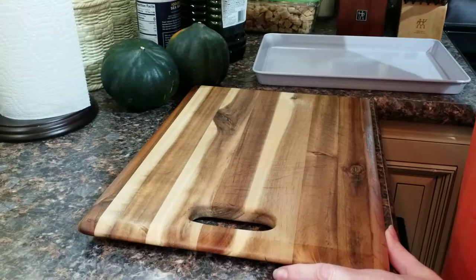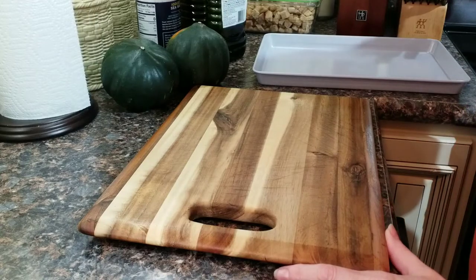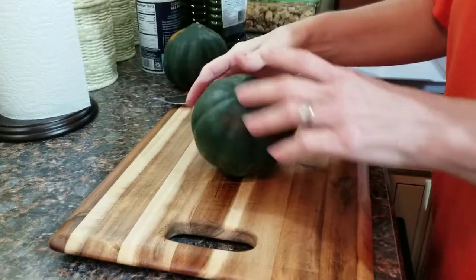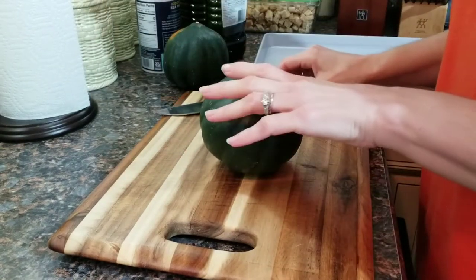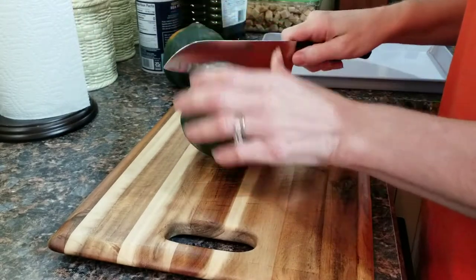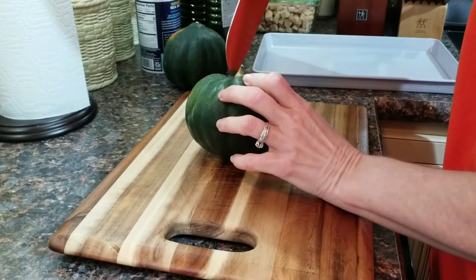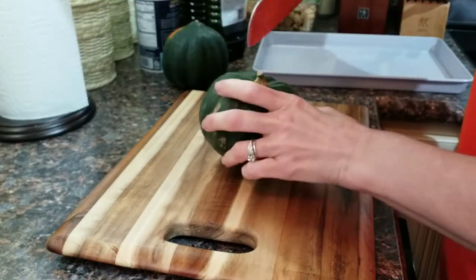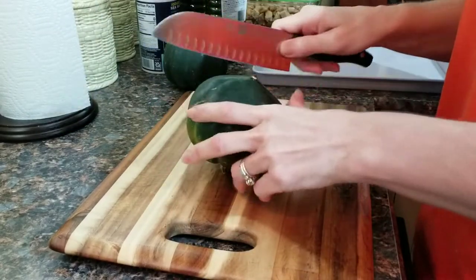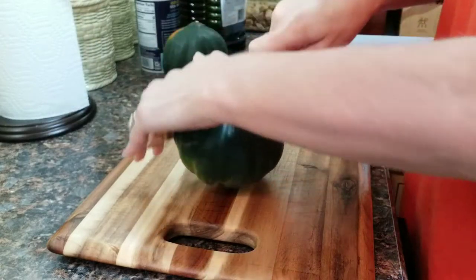I have pre-washed acorn squashes and we're going to cut them in half. They're hard as a rock. Maybe better to start from this side — yeah, that works better. Don't start on the stem side.